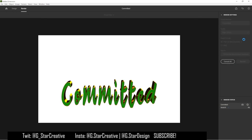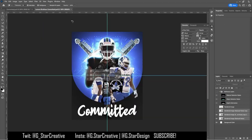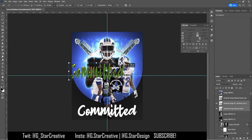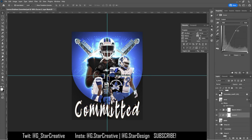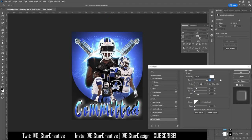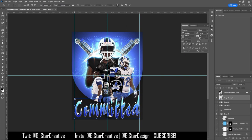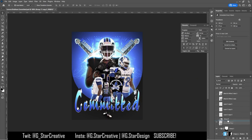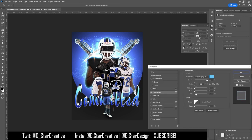Then I went into Adobe Dimension, used a template I'd used before, and made the 'committed' text with a different font. I exported it in 3D, put it into Photoshop, and cut out the inside — that's why I made it green, so it stands out from the outline. I made them two separate layers, made the green white, and messed around with different things, tweaking the 3D text and trying different glows and overlays on both the inside and outside.